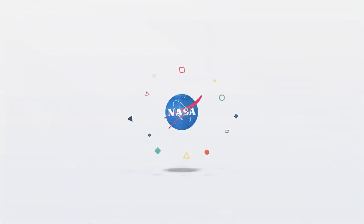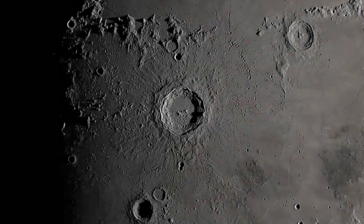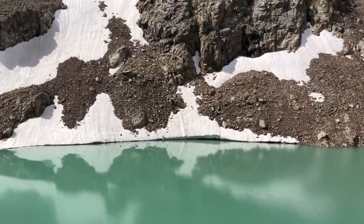Is there water on the moon? Actually, yes, but not like we experience here on Earth. On the moon, water is found all over the surface, but it's mainly in the form of ice and not pools of liquid water.